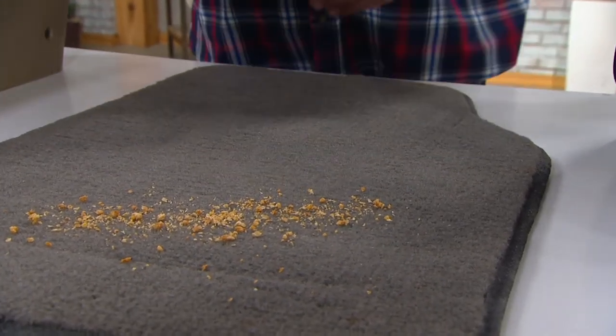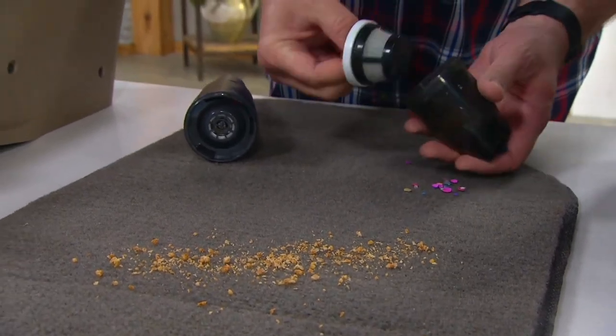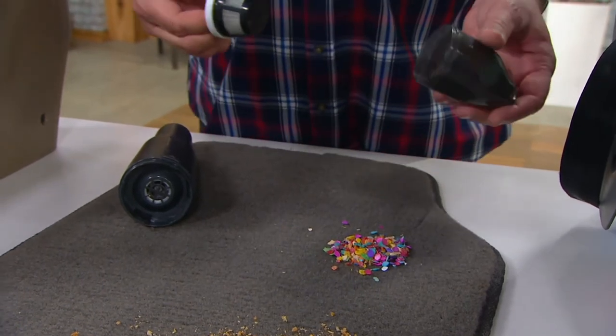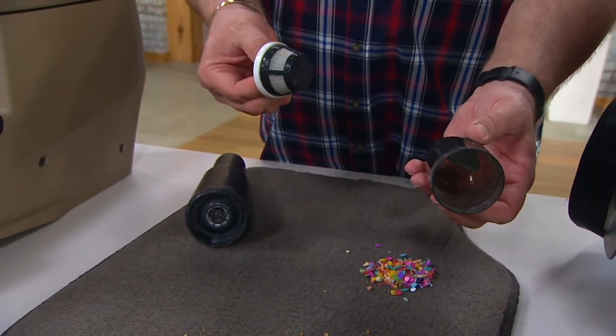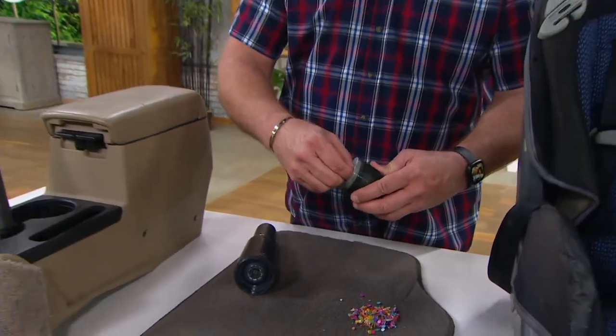All of it collects right inside here. Here's that washable filter — just empty out everything you vacuumed up and you're ready to go again. Want to rinse it clean? Let it dry thoroughly before you use it the next time. Rinse your filter and you're ready to roll.